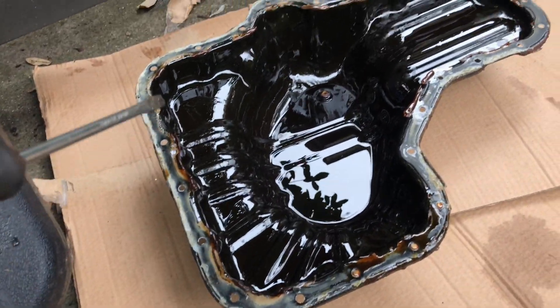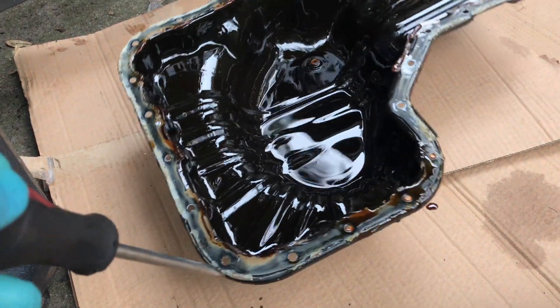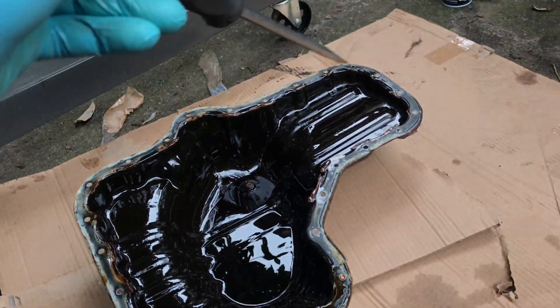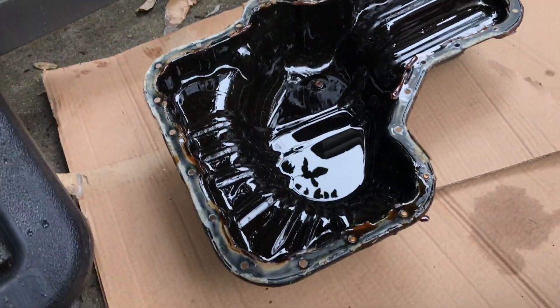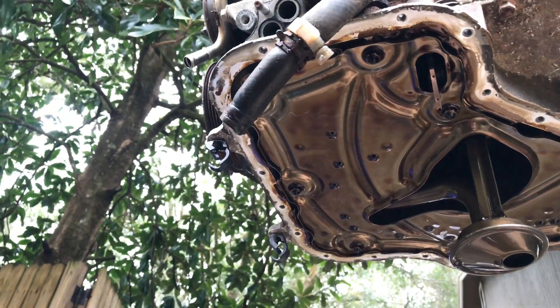I've taken off the lower oil pan — there's a ton of little bolts with 10 millimeter heads. Once you get all those out, I hammered gently all around on the outside to break the seal and pop it off. I do not know how someone would get that off from underneath while it's still in the truck. Here's the view — you can see the pickup is kind of front-center.